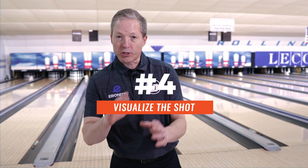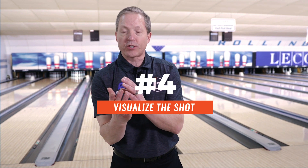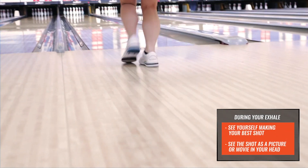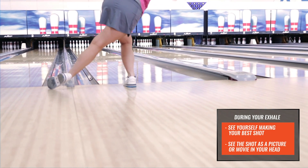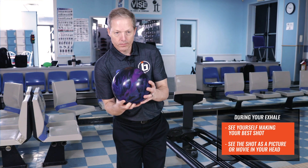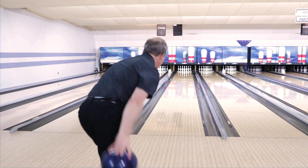As I'm exhaling, I'm starting to visualize what I want to see happen with my ball, whether it's a strike shot or a spare shot. I'm planning the blueprint — I want to see what I want to do. And now I'm going to engage in my shot after the breath has been exhaled, and I make a shot.